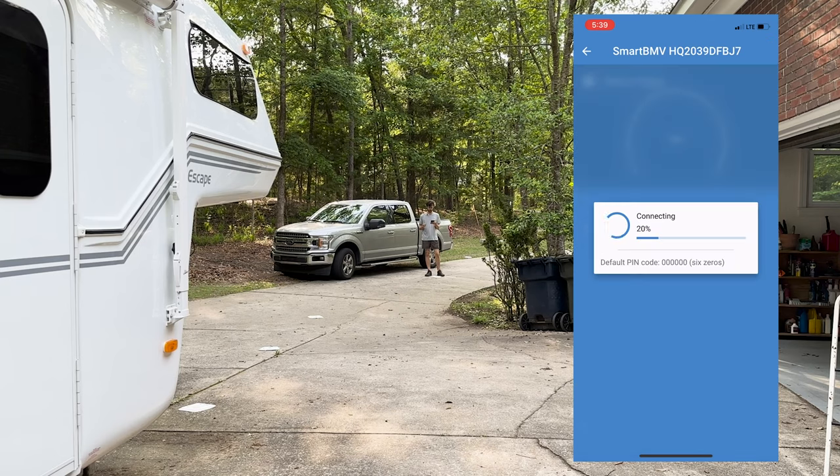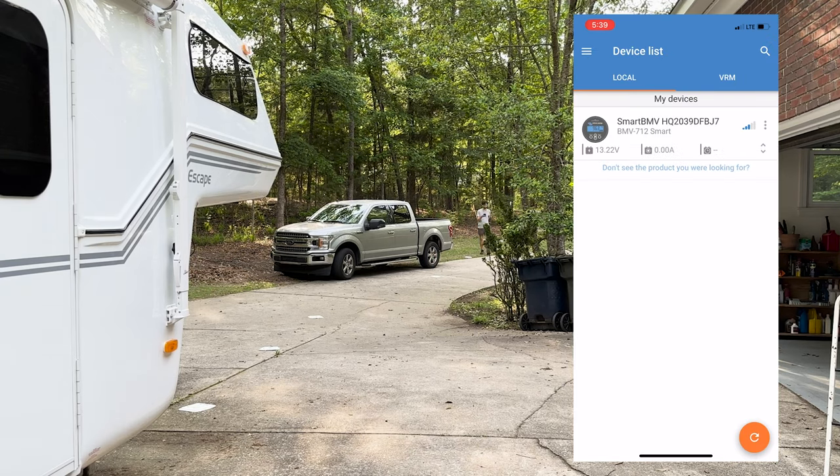And lastly, the Victron BMV 712. It has the screen, it has Bluetooth, and it has a lot of nice extra features. For people with large battery banks and expensive systems, I think it's probably the best option. But for smaller projects and small vehicles, I think it's probably overkill. The Bluetooth range is great, the screen is fine, and there are three mounting options which adds flexibility. But after testing all these monitors, I think most people won't need the features this one has — and thankfully so, because it's quite expensive.